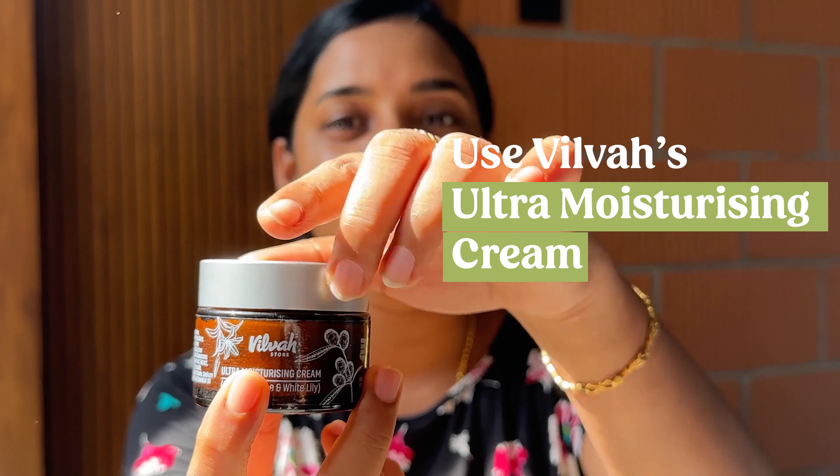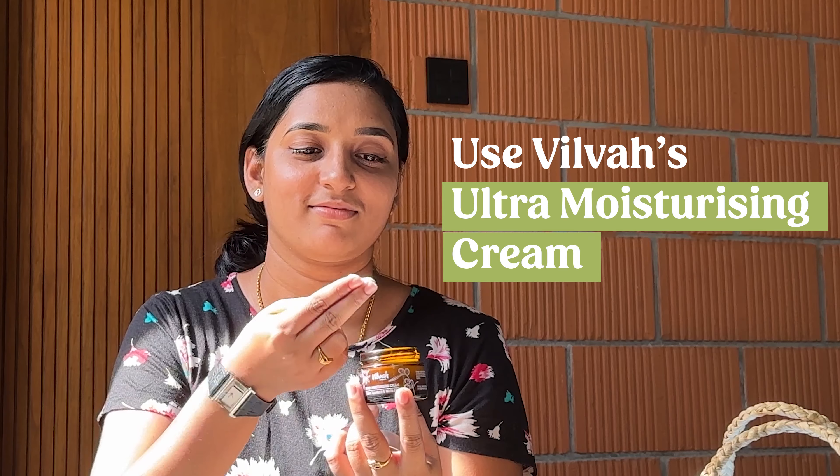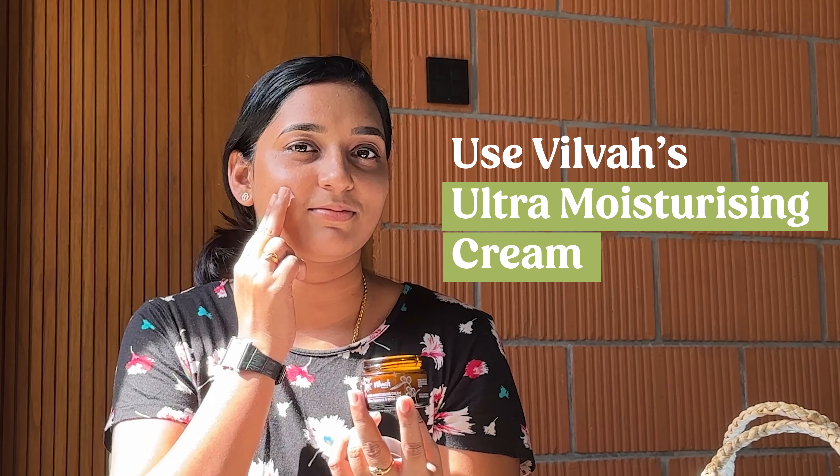Use Vilva's Moisturizing Cream to lock in the moisture. Apply moisturizer.